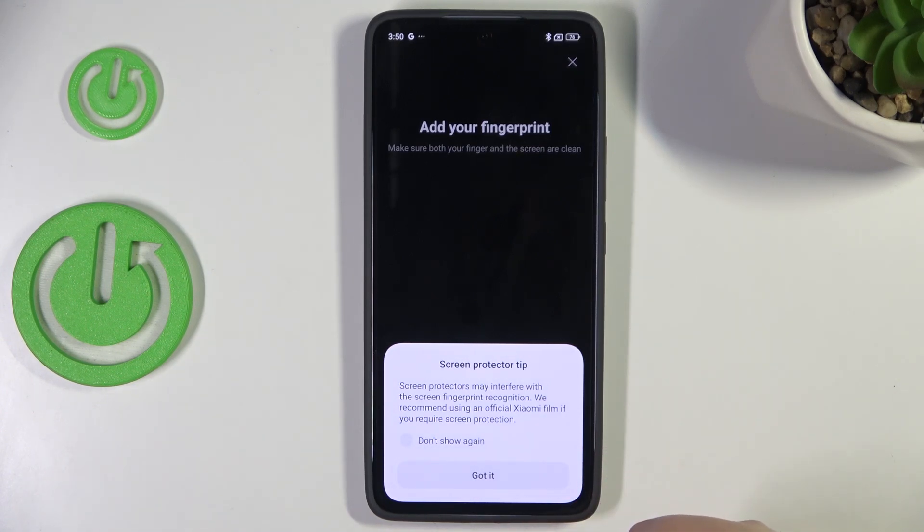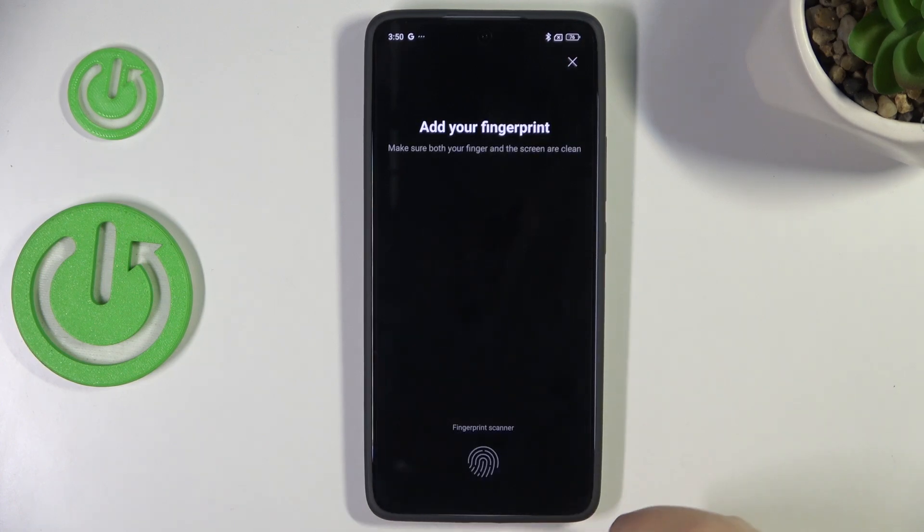Here we've got a tip which is connected with a screen protector. It means that if you are using any third-party screen protectors, they may affect the fingerprint recognition and the fingerprint sensor. So just tap on got it, and here we've got the fingerprint scanner.